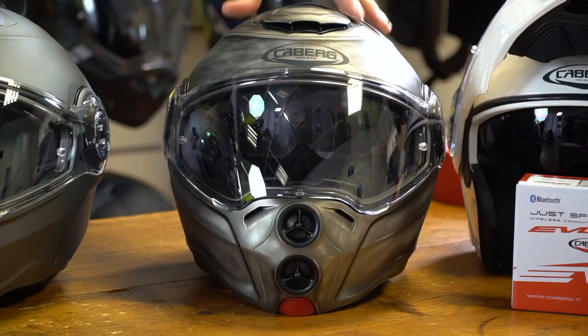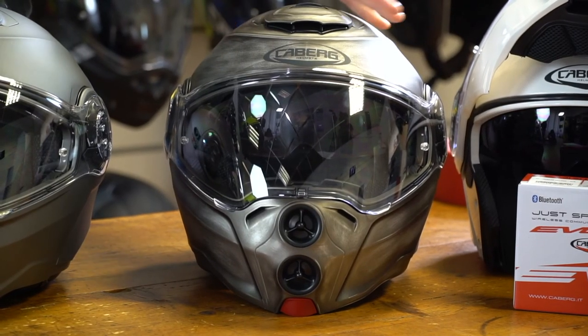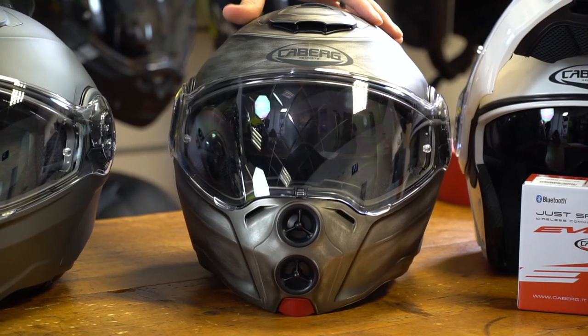The graphic range also features the Kberg Iron, which is a nice brushed metal finish that adds an aggressive look to the Droid. Other graphics are available, and for any more information visit Kberg.it.